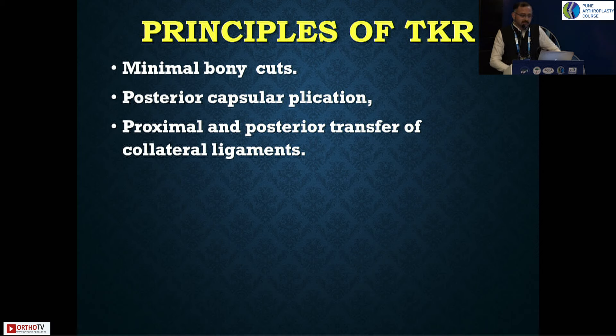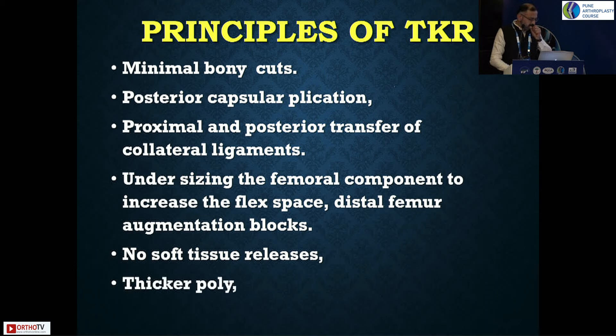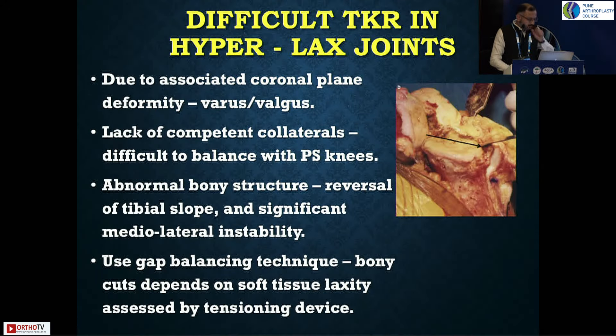At times you may need to do a proximal and posterior transfer of the medial and lateral epicondyle in severe cases. Downsizing the components is important. Absolutely no soft tissue releases because it is an unstable knee — you'll have to balance the knee well in flexion and extension. Even if you end up with a thicker poly, that doesn't make a difference, but you have to leave this knee in a stable situation. If left unstable medially or in hyperextension, they are bound to fail. Always keep a constrained implant as backup.